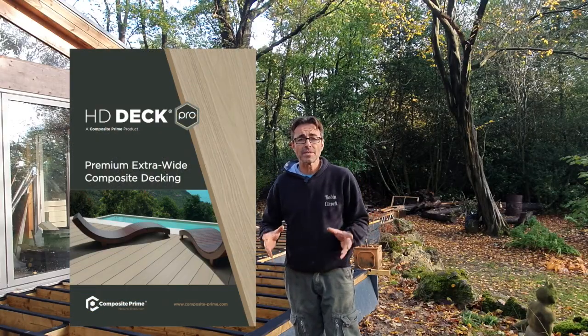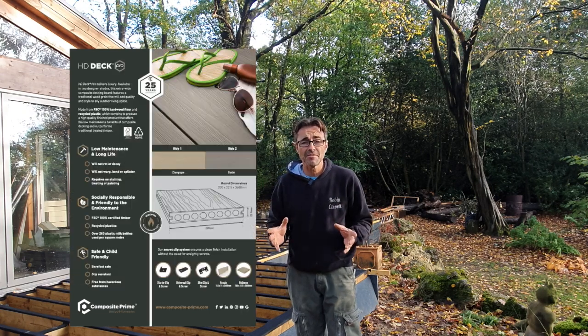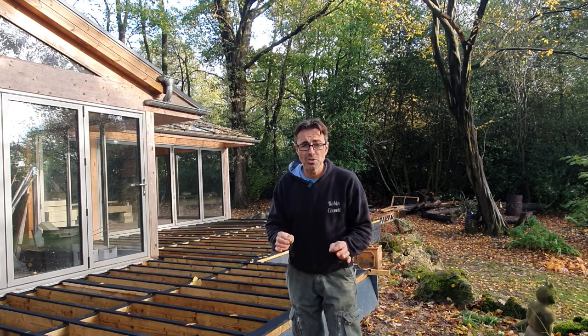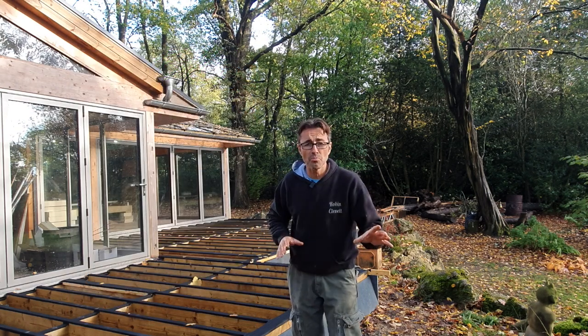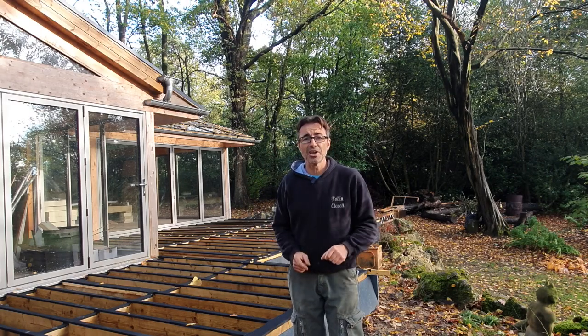I'm using Composite Prime — it's a premium quality composite deck, it's a beautiful material. It's a wide plank that I've got, it's going to look absolutely fantastic. I'm going to cut all the boards, I'm going to fix all the boards, so keep tuned and check out how I get along.